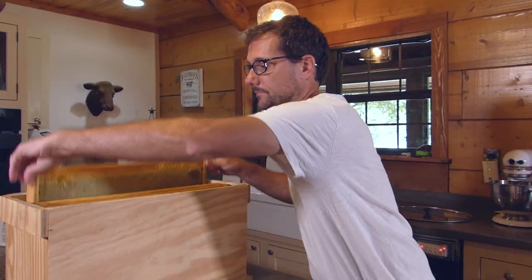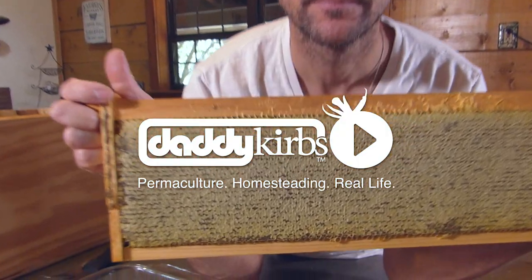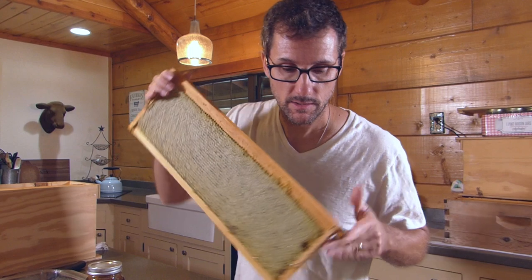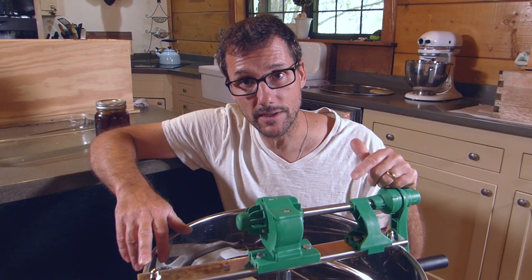This is a honey extractor. This is a frame of honey. This is how bees store honey, and this is how we store honey. I'm going to show you how to take the honey out of this frame using this extractor and put it in this jar. This is a honey extractor that spins the honey out of the honeycomb.